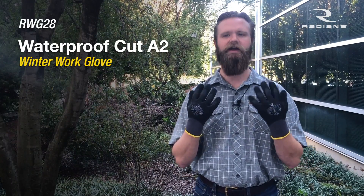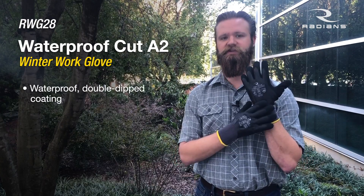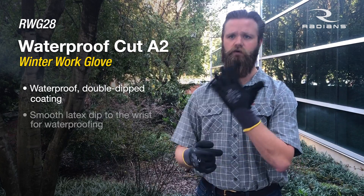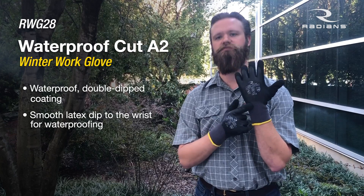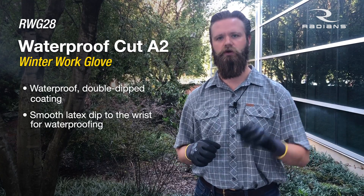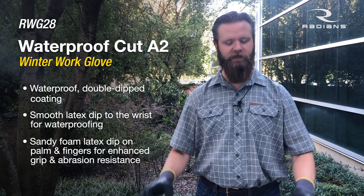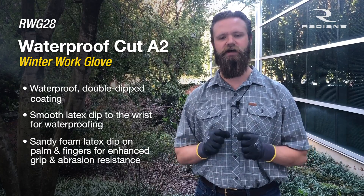It's an economical waterproof, anti-cut level A2 glove. This is a waterproof double dip coating. The first layer, we dip it in a smooth latex up to the wrist — that waterproofs the glove up to the wrist. Then to ensure you're still getting really good grip, we dip it a second time in a sandy latex. That really enhances your grip, gives you really good abrasion resistance, just a really nice grip.